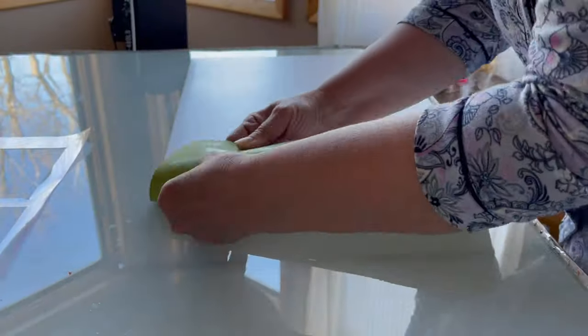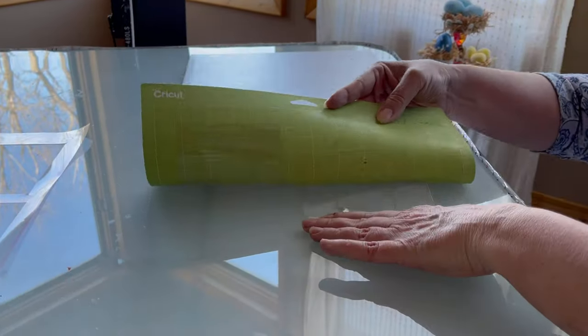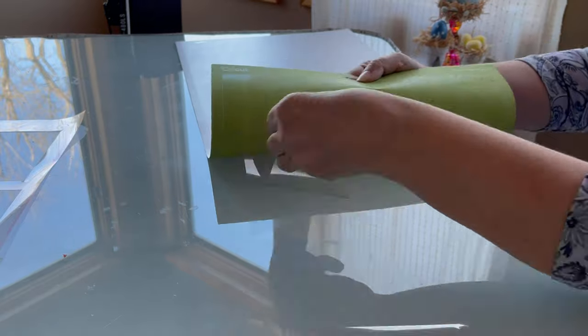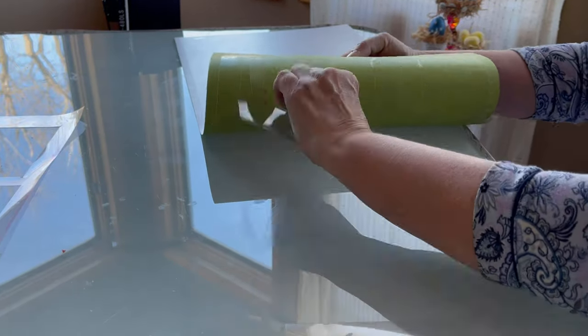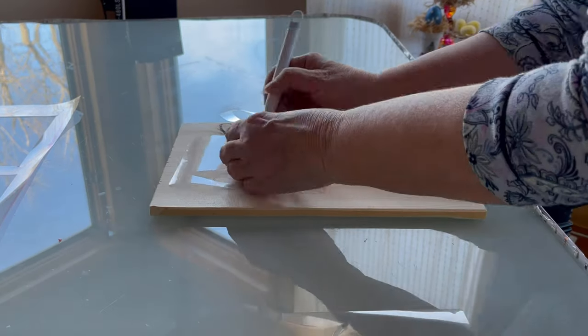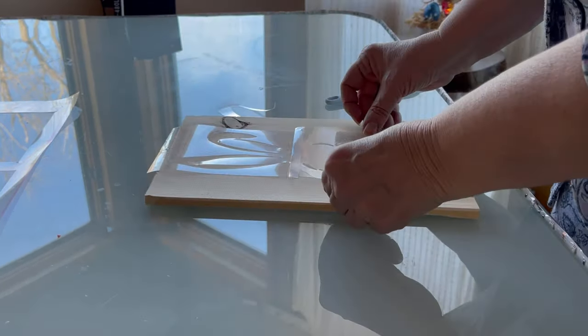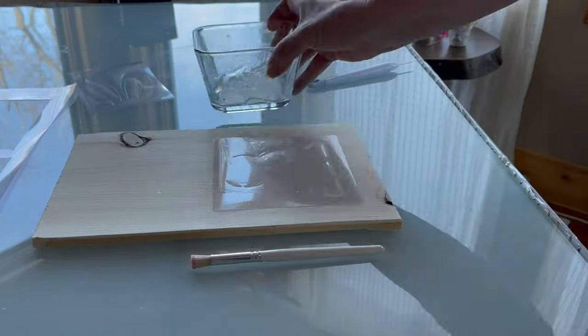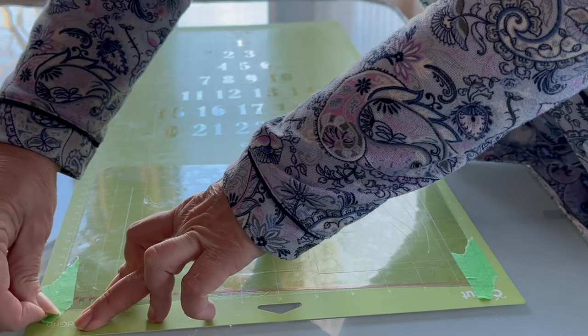I'm participating in Heidi Sambal's DIY Easter challenge. She is amazing — she lives life to its fullest and elevates the crafting community. Heidi inspires and motivates all of us, not just to be creative, but to be the best version of ourselves and to pay it forward.